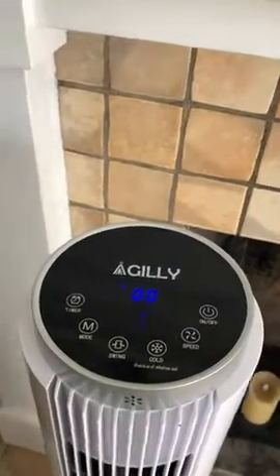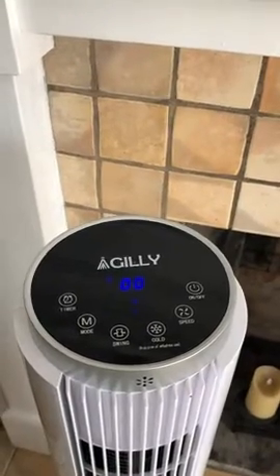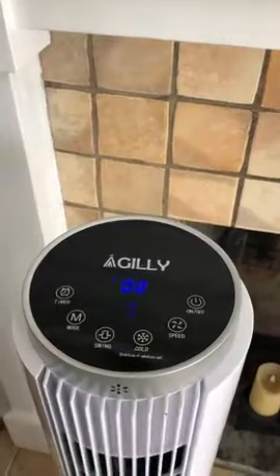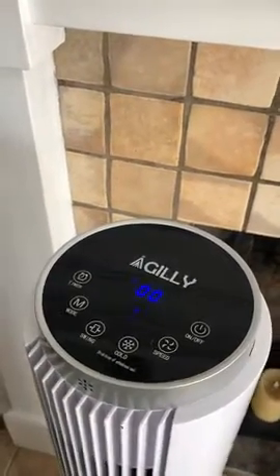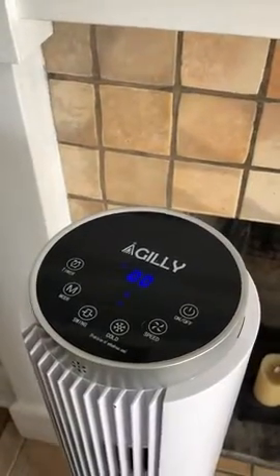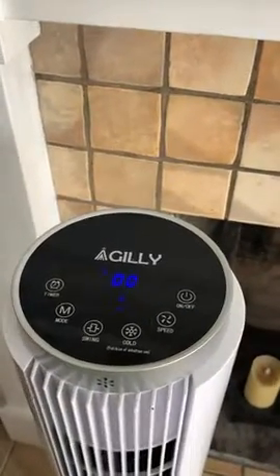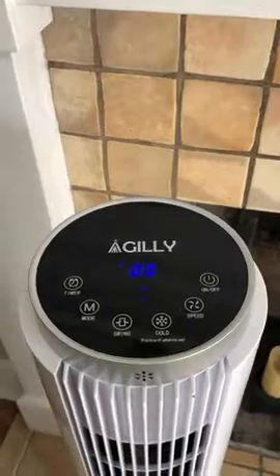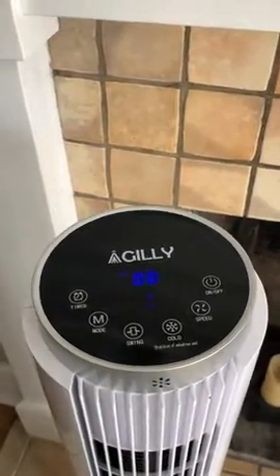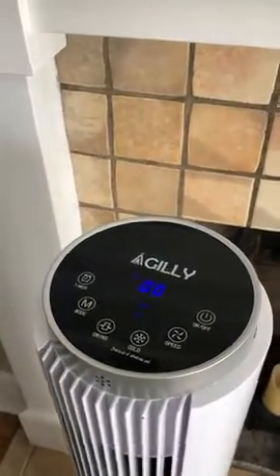I have the fan working to cool down the room and blow on me because it's going to get hot today. So far I do like it. Comparing it to an air conditioner is unfair because it's not one — it's basically a swamp cooler that uses water to go across the fan blades to cool down the air a little bit.